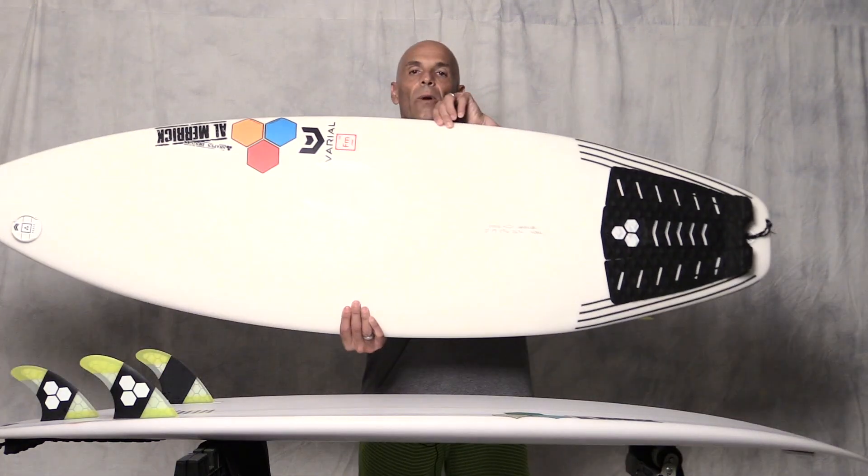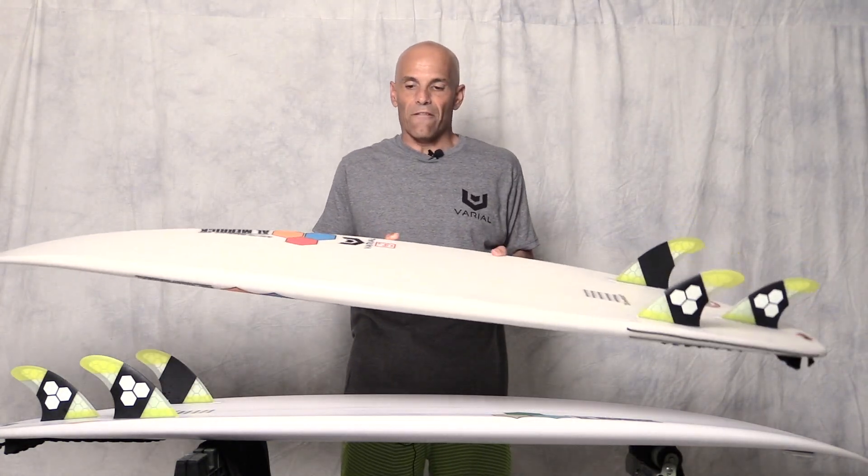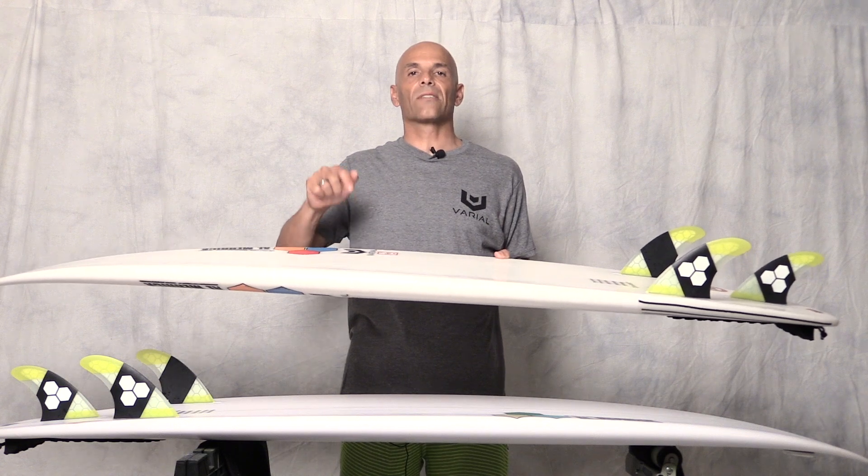We took the Sampler, which is a small wave high performance board — actually my favorite board — and we've done it in the same construction. We've got two different types of foam but the same polyester resin. We have a four-ounce S-cloth on the deck and a four-ounce E-cloth on the bottom. Stock dims are 5'7 by 19 by 2 and 5/16.